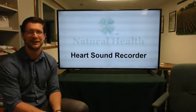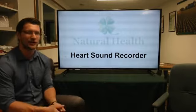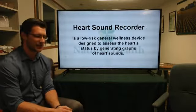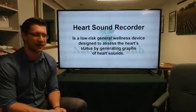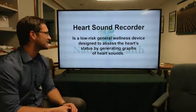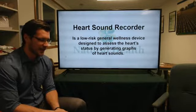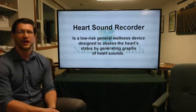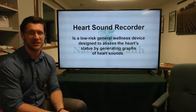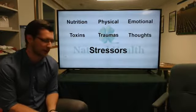Dr. Chip will show up a little bit later in this presentation, but I just wanted to give you a brief understanding of what the Heart Sound Recorder is. The Heart Sound Recorder is a low-risk general wellness device designed to assess the heart status by generating graphs of the heart sound. I'll show you a live presentation, and we're going to dive into how stressors come into play with this.